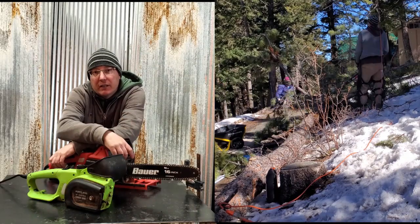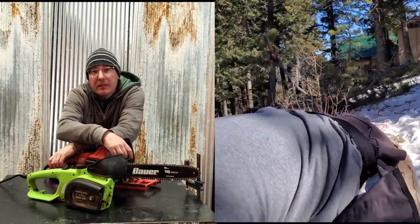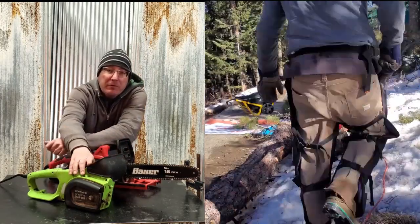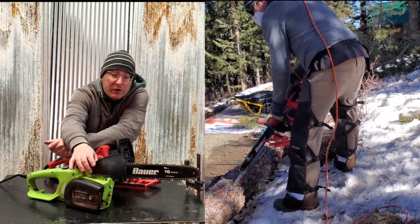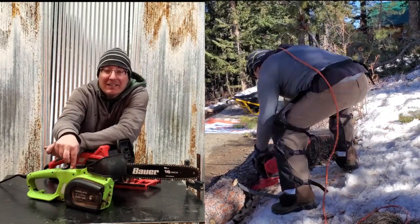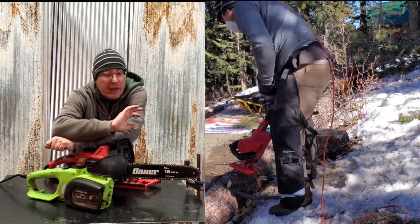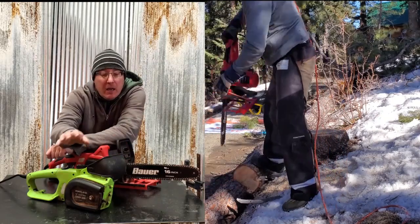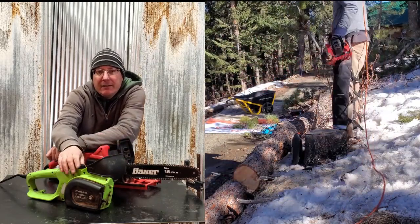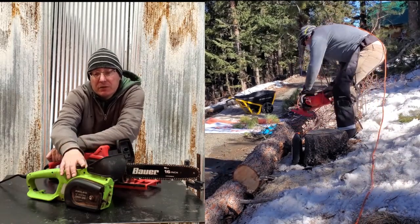It eventually just got chewed through. Somehow it lasted five years and never gave me any trouble. I used the heck out of it. Then the replacement I went and got lasted only five or six months before that drum got completely chewed up. I opened it up — basically the same exact chainsaw I bought five years ago, but it didn't even last five months. So five years ago this was a decent chainsaw, but maybe quality has changed.